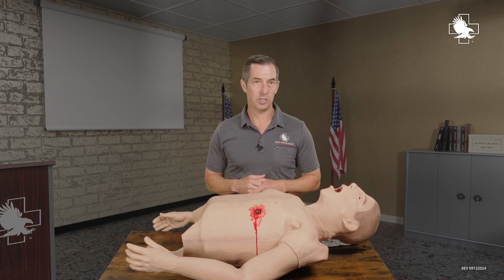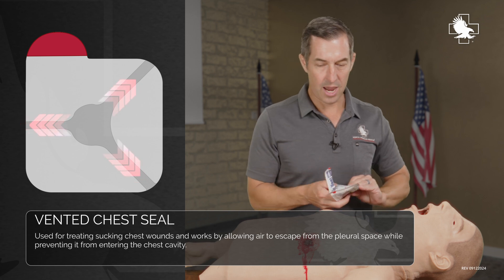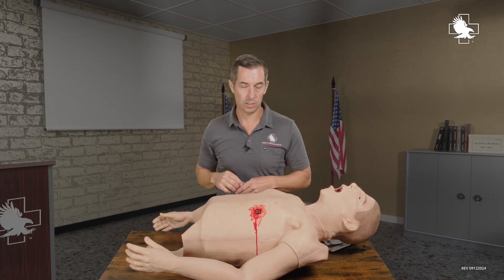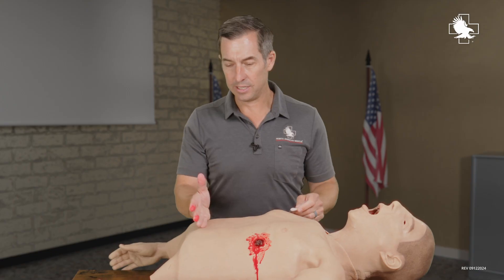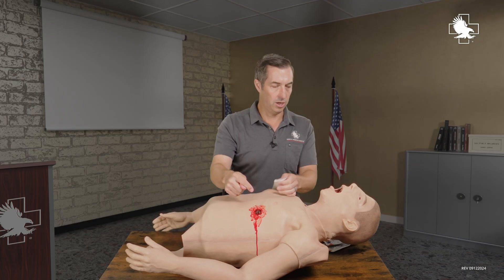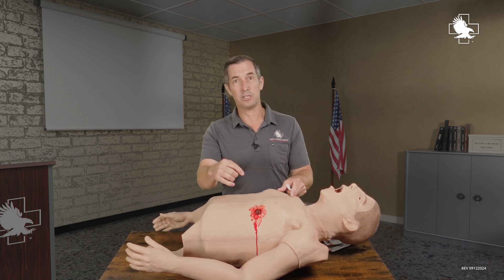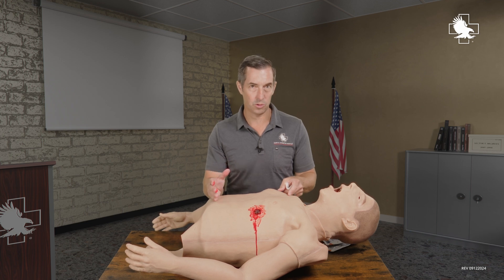Let's talk about how chest seals work and why we would apply them. Chest seals are designed for a sucking chest wound. They are vented chest seals that allow air to go out of the lungs but don't allow air to come in through the wound. As the diaphragm extends down and the ribs come out, air gets preferentially pulled in through the outside of the lung rather than in through the trachea. The problem is that air doesn't make it into the alveoli where we have oxygen exchange — that's a true sucking chest wound with respiratory distress.